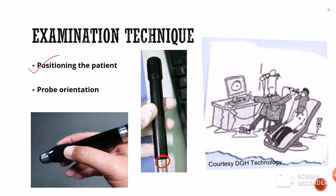Therefore, in such conditions, B-scan can be done in the sitting posture. However, the best position is the supine position or a semi-reclining position.